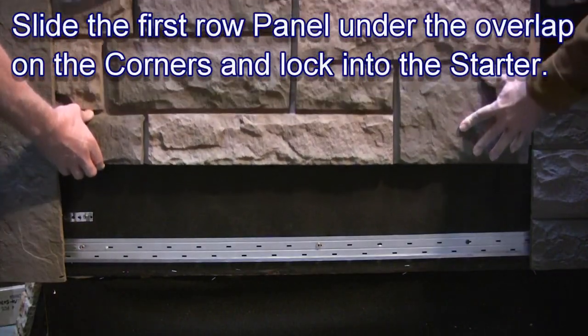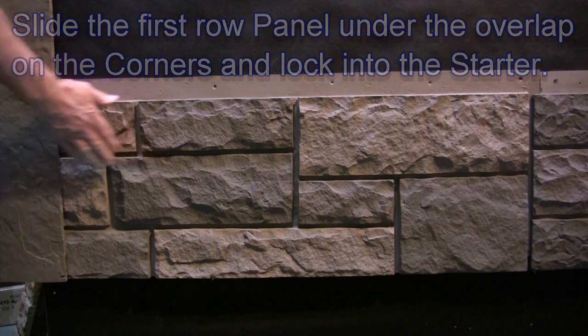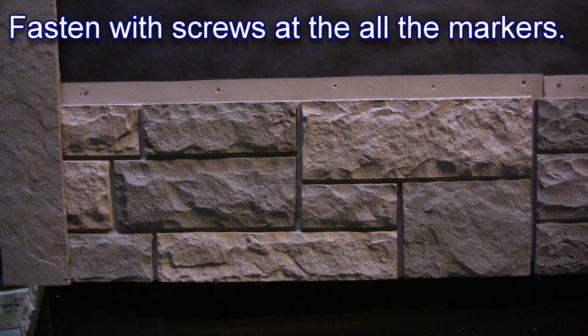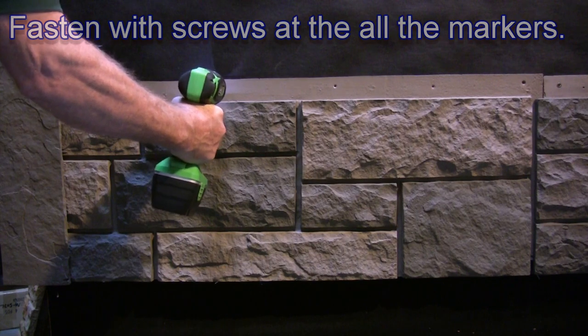Slide the first row panel under the overlap of the corners and lock into the starter strip. Fasten the screws at all the indicated markers on the screw hem of the panel and of the corners. Tighten all screw heads so they are flush with the surface of the tongue.